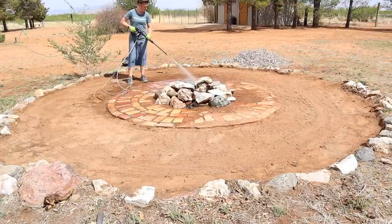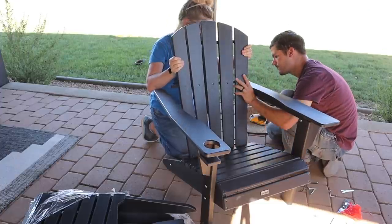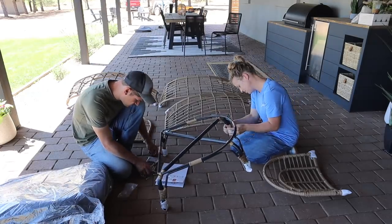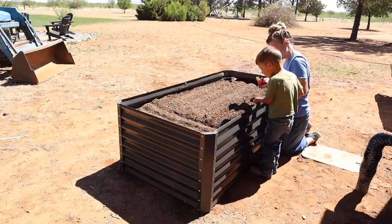Hello everyone and welcome back to Hannah's Happy Home. In today's video we're going to be working on some outdoor house projects. We'll be working on our fire pit, putting together some outdoor furniture — this really comfy chair which has become our new favorite chair. We'll also be planting a little garden in a raised garden bed. We hope that you enjoy today's video.